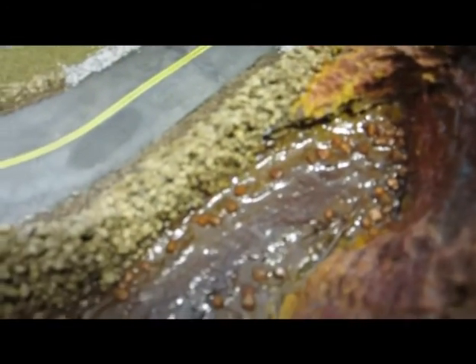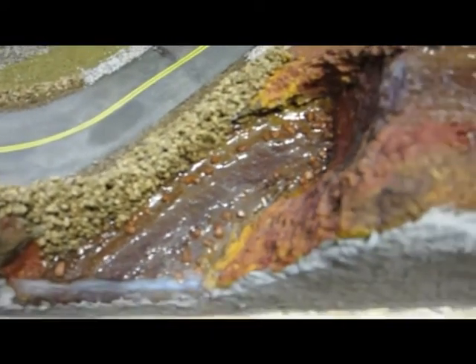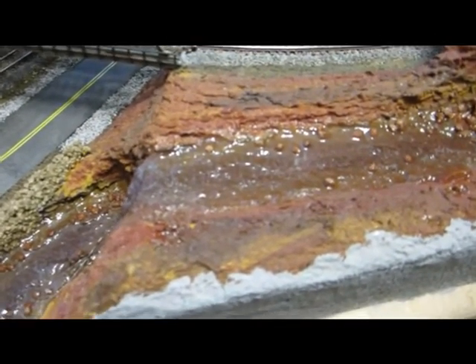We're prepared now to begin. As soon as my sheet of waterfall is ready, we'll cut it and put it in place.